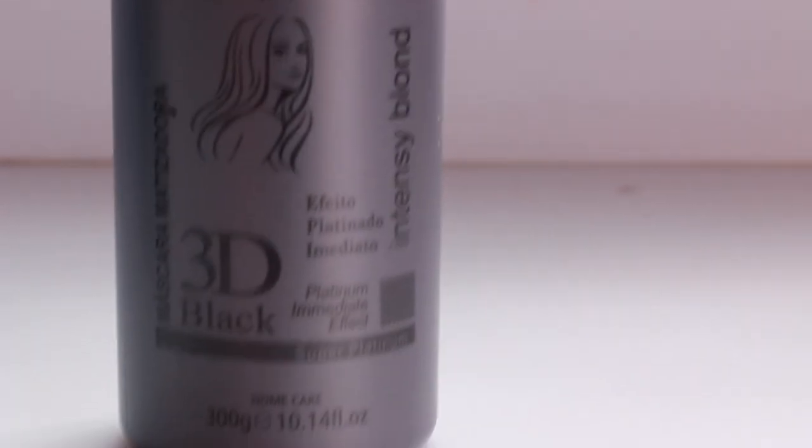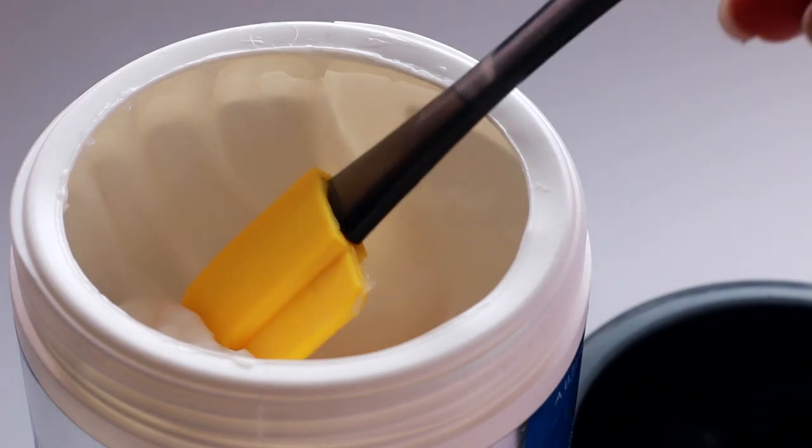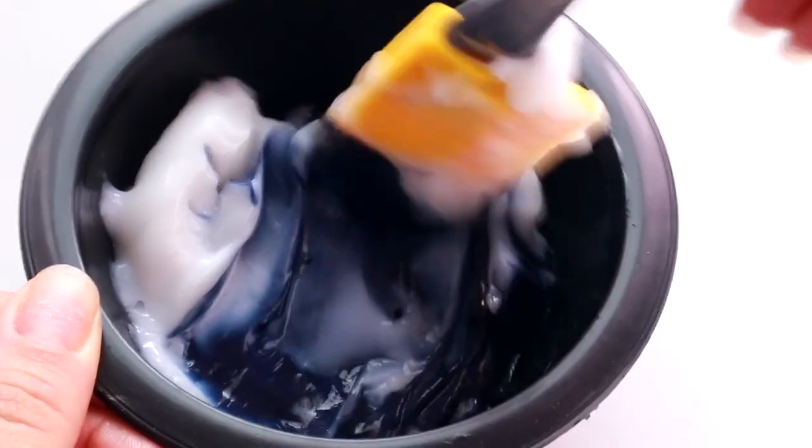Depois que eu fiz tudo, eu vou usar um matizador Intense Color Black, que é esse que vai acinzentar o cabelo. Como ele é muito forte, eu vou colocar uma colher de creme branco — qualquer creme, não tem problema, pode ser qualquer um.